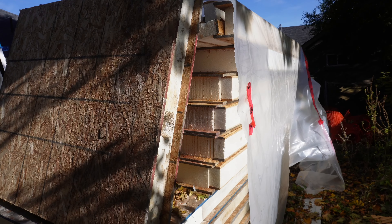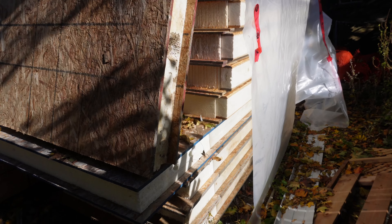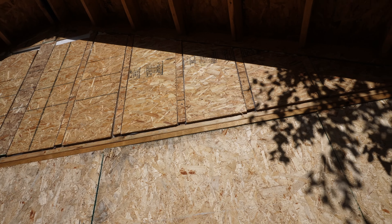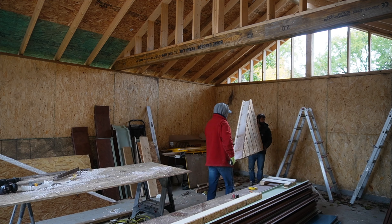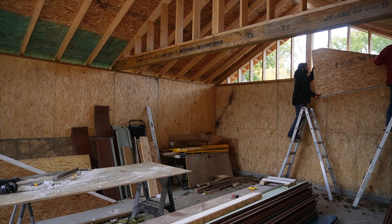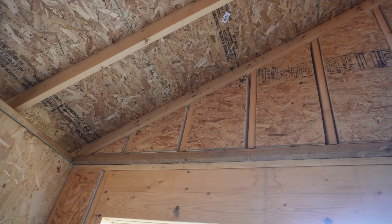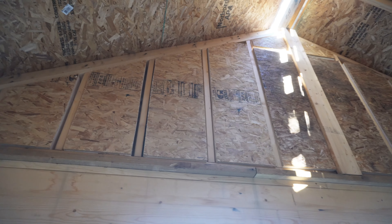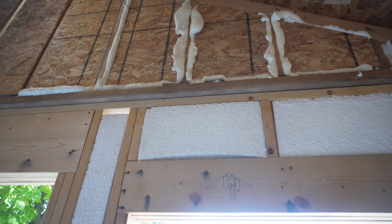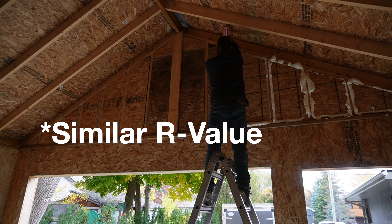Keeping with the theme of this build, we found another Facebook Marketplace deal — we acquired a wicked deal on more SIP panels. What we ended up doing — you can kind of see there where the 2x6 studs were on the gable end — we cut the pieces to fit and spray-foamed in between them, kind of like making your own puzzle pieces. We did the same thing at the front up there: this whole front wall is a regular 2x6 wall and we cut the SIP panels to fit all up in the stud bays.